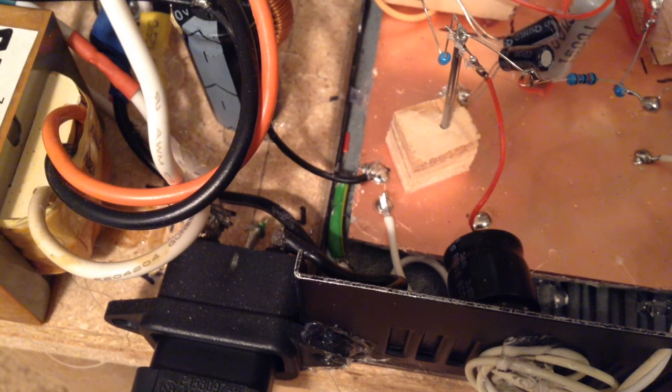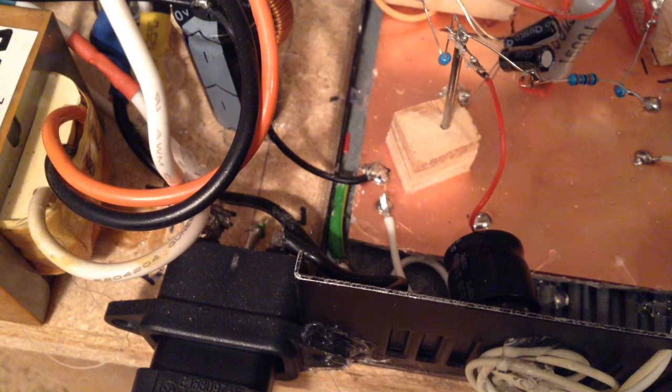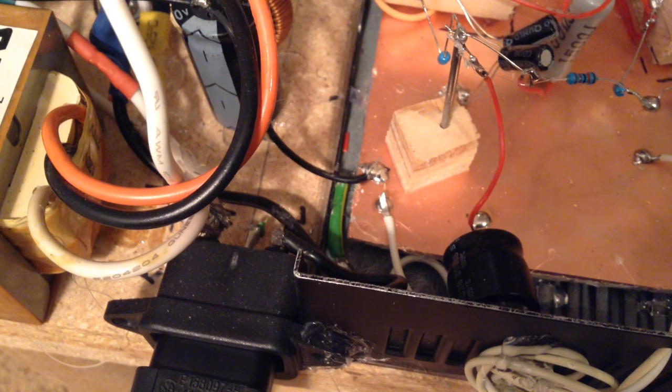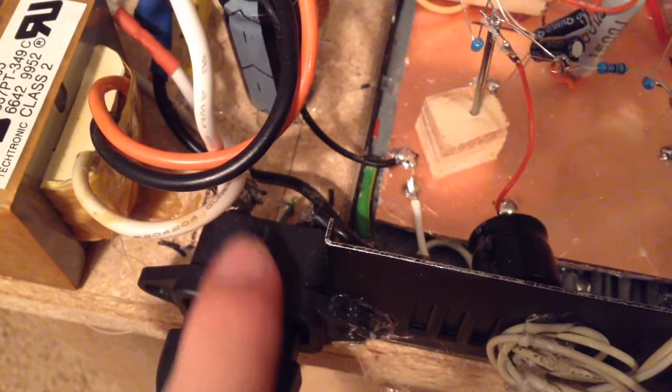One important thing to know when building this vacuum tube amplifier: never connect the AC mains ground to chassis ground, because it will short out your transformer. I learned that the hard way — I had the AC mains ground running into the chassis ground, and because of my auto-transformer configuration, it shorted through the transformer. The transformer heated up and caught fire, which is not good. Make sure not to connect the AC mains ground, right there, to chassis ground.